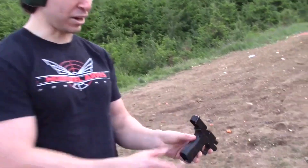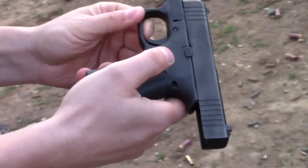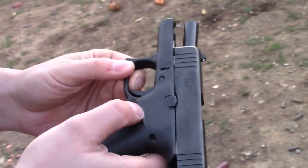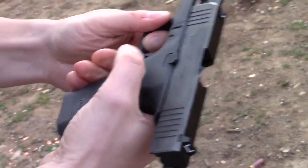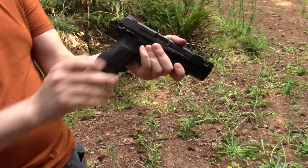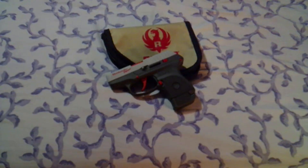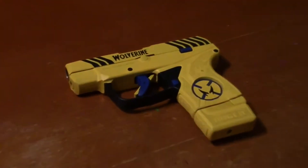The sights on it are just factory, which is pretty lame. The magazine release button here is a lot chunkier than on my last Glock, and I really like that. The slide release is ambidextrous on both sides. The safety is ambidextrous on both sides. The Nintendo Zapper Ruger LCP, my Wolverine LCP2.